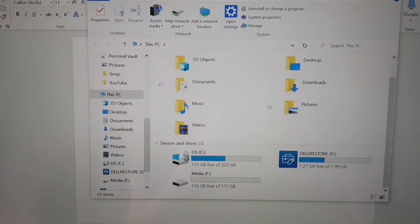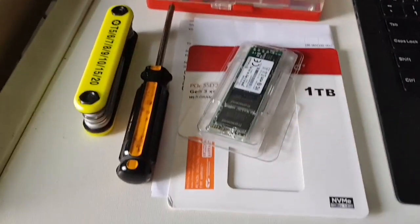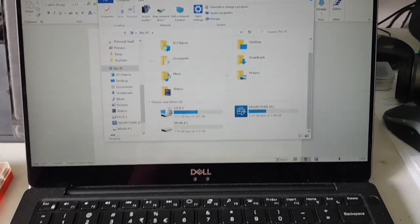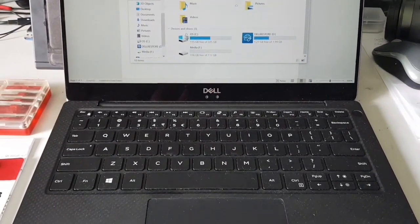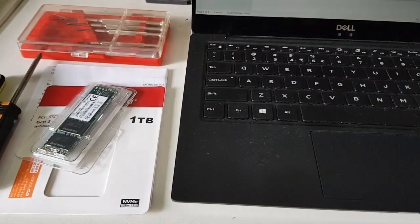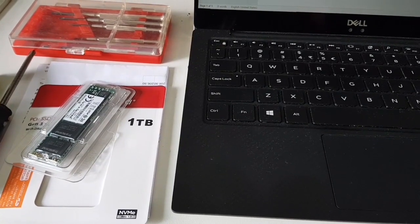Running out of space, so I have to get this. I'm able to fix this without the external casing to clone this 1TB SSD drive.